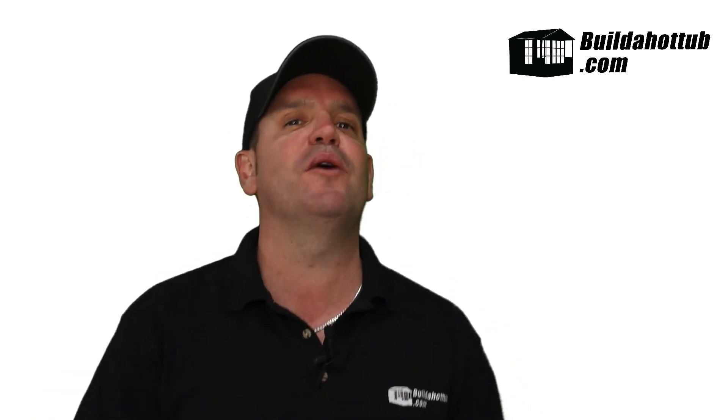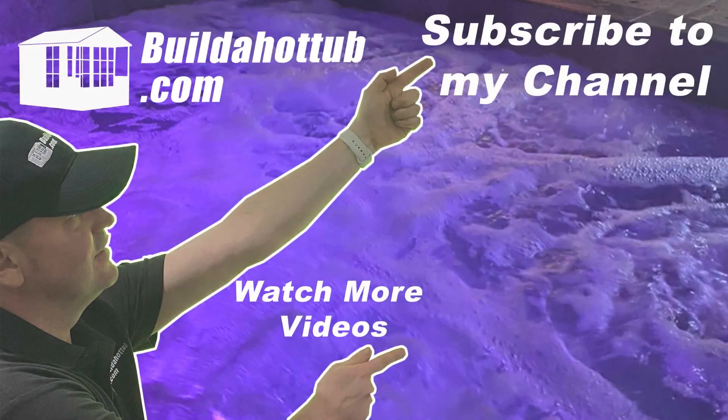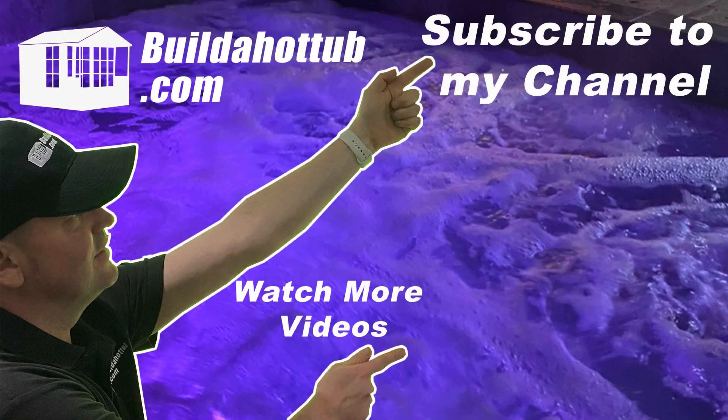Hope you found this short video useful. As always I appreciate the view — thanks for watching. If you liked this video please do like, share, and subscribe to the channel. I'll see you on the next video.